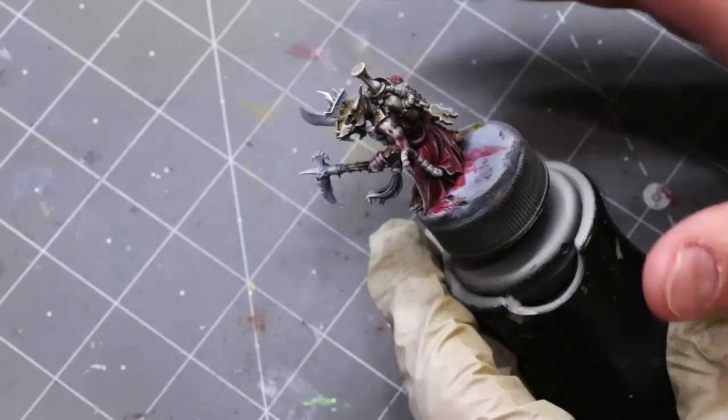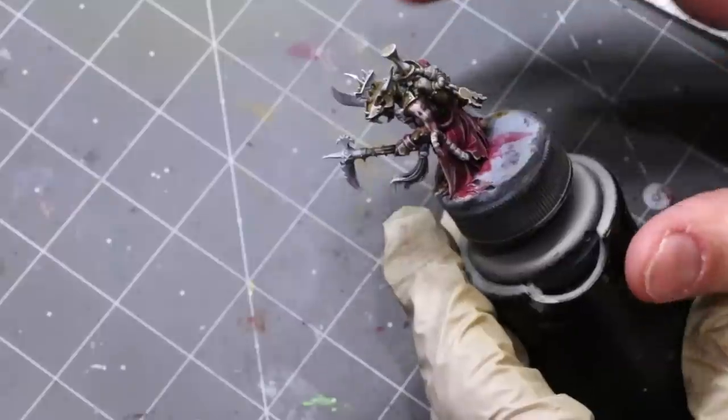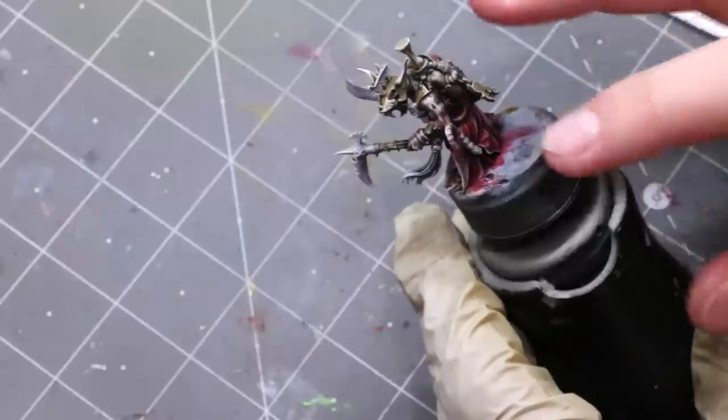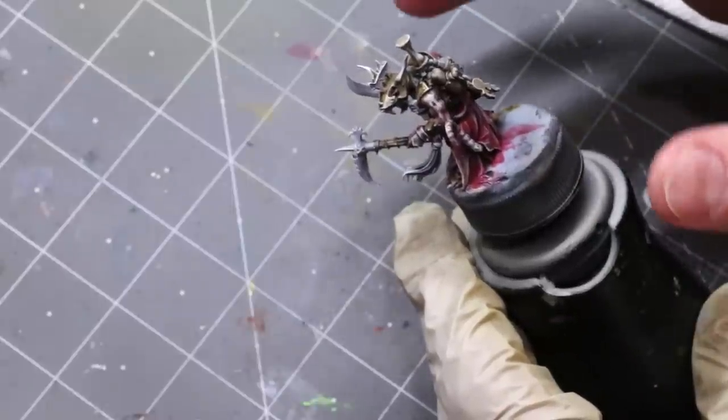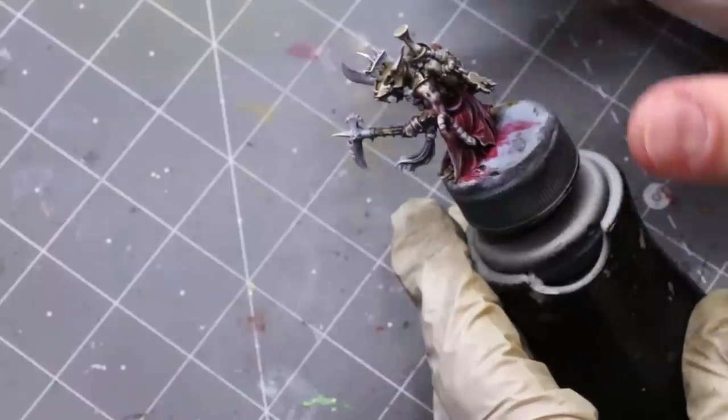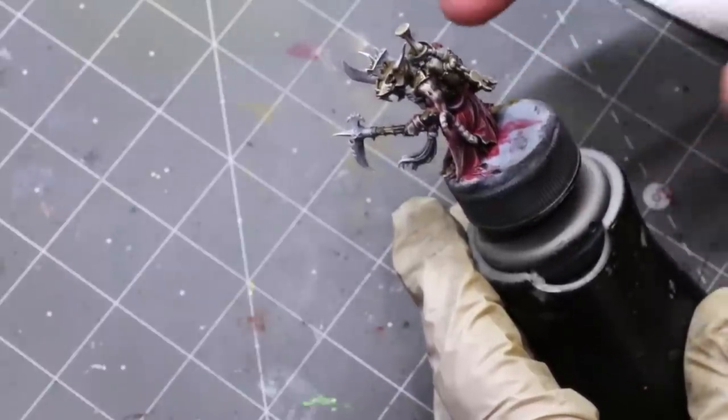Now why did I do all that if I'm going to paint this thing with oils? That whole thing took maybe 10 minutes because it was literally just glopping on a contrast paint exactly the way you're supposed to — one coat. It takes minutes. The dry brush is obviously super fast and using the airbrush underneath is fast too.